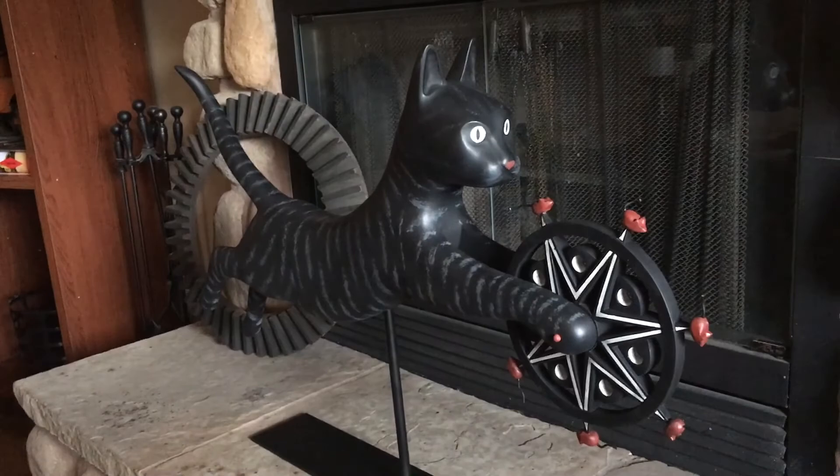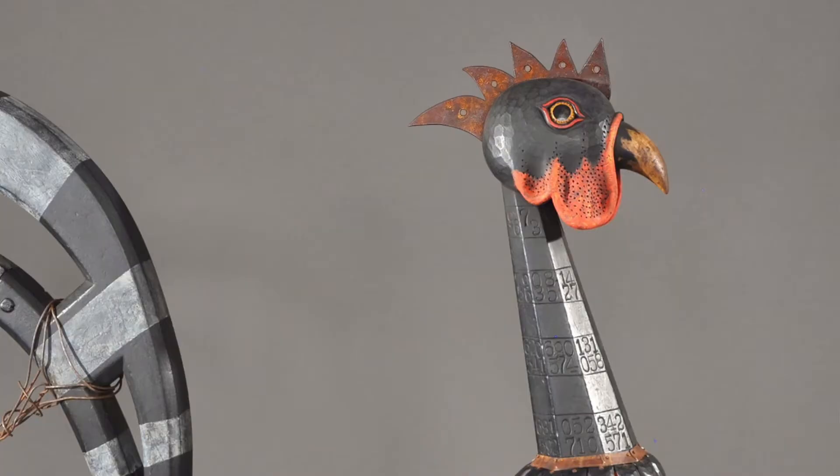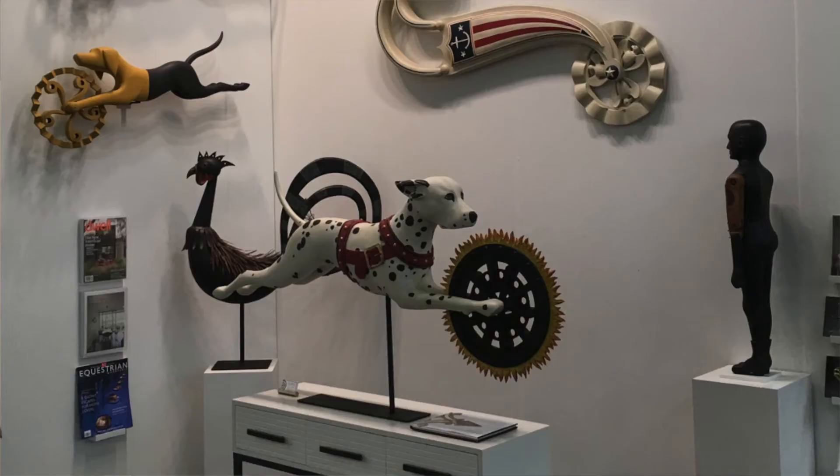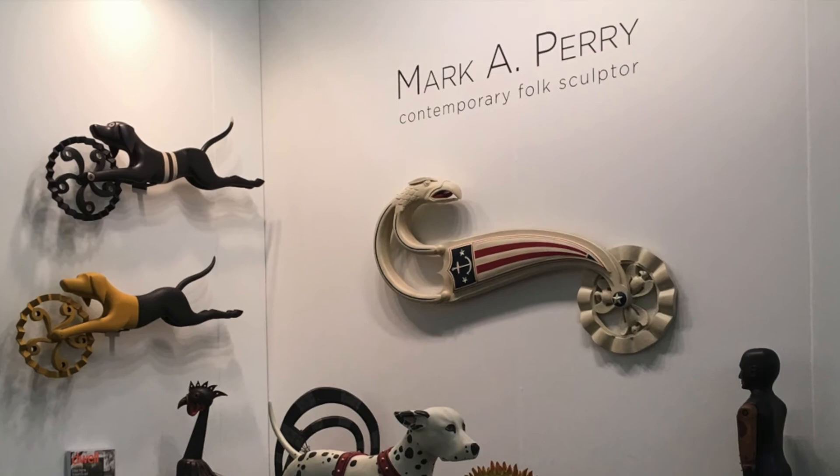The thing that I hear from people the most is when I explain to them about the folk art aspect of the work, and much of that is evident to a lot of people anyway. But they say to me, it's not really folk art — it's sophisticated folk art. It's contemporary folk art, and I think that's where my little niche in the art world is.